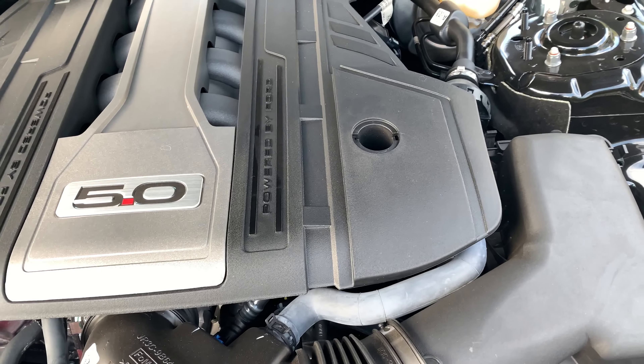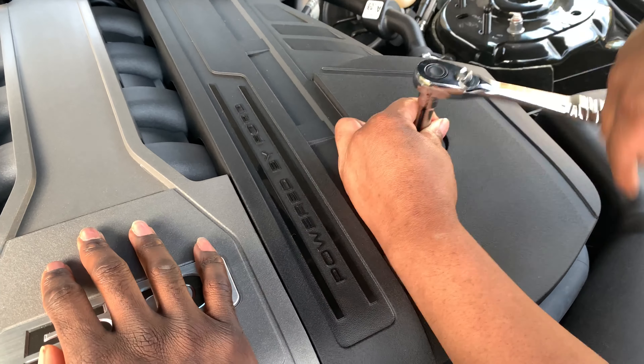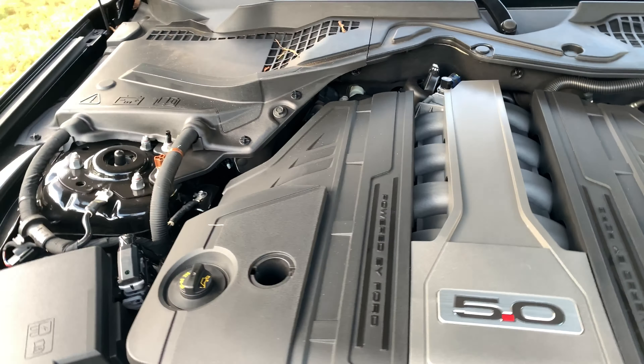We're gonna leave those in there, we're not gonna take the bolts all the way out. Alright, you can go ahead and lift it now.